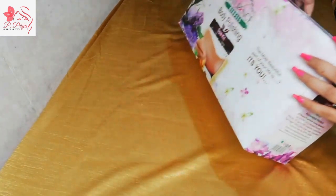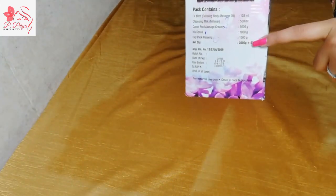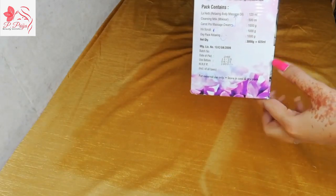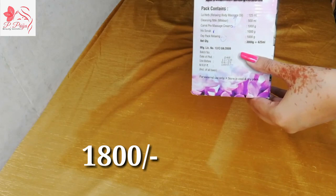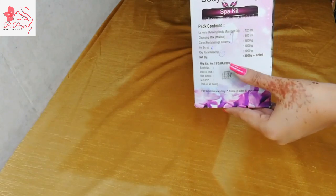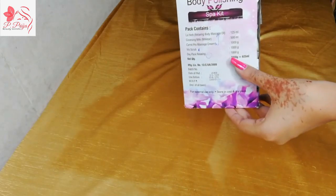Now if we go to the other side, you can see here what things you get — 1, 2, 3, 4, 5 — five things you get in total. If we talk about the market price, its price is ₹1800. And if we talk about the shelf life, it comes with 3 years.